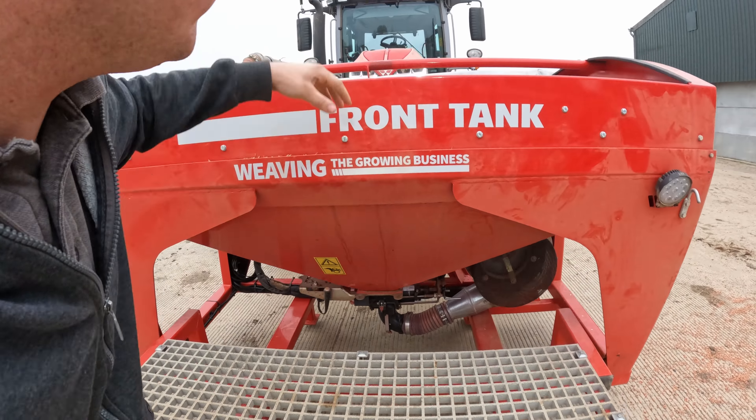It's a cultivator drill as well, so you get another bashing down. All the seed comes up into the mushroom at the top, down the pipes, and out the back. These go in the ground first, seed comes out, and then there's a set of tines on the back which cover the seed over. In theory you've got a nice seed bed for your seed.